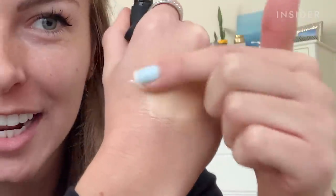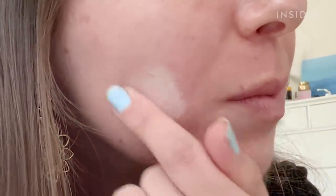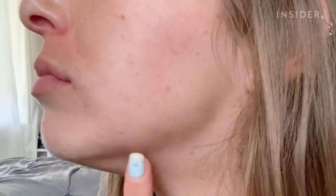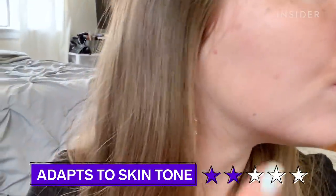I already put on moisturizer so I'm just spot treating it with my finger. It's making my skin look a little patchy right now — it doesn't look like one cohesive color and it's not completely adapting to what my skin looks like. You can still see it's showing up as different colors and it's not full coverage. I wouldn't wear it by itself, but as an under-makeup treatment for my acne I would probably try it out.